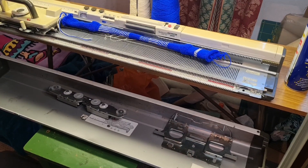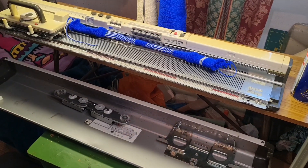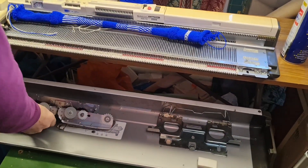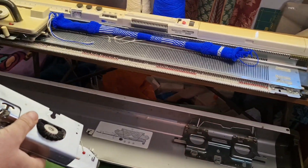Hey everybody, welcome! It's Scarlet Pete's Source Efficiency and I'm machine knitting. As promised, I'm going to show you how to pack away and lid the knitting machine when you've finished using it.